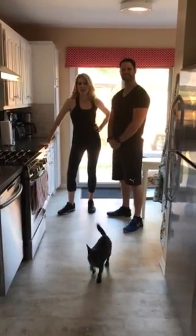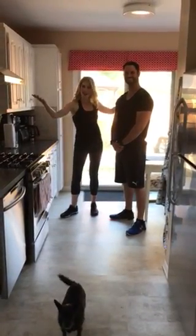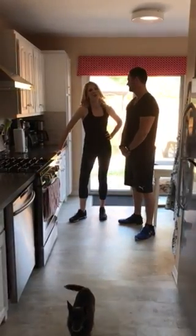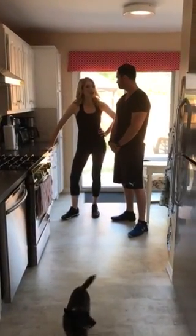Welcome to another episode of He Said She Said Trainer Chats. We're in Harry's kitchen — I'm so impressed by how clean it is — and he's putting me through a multitasker workout. So what can I do while I cook?